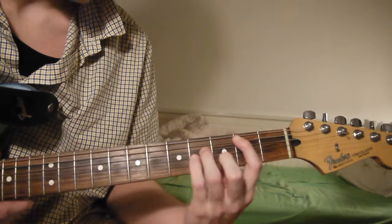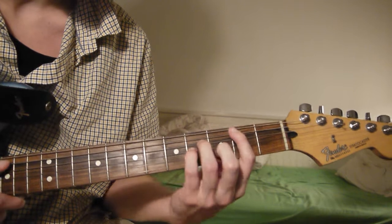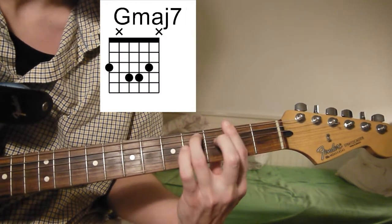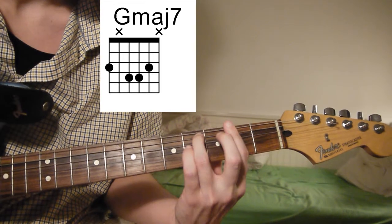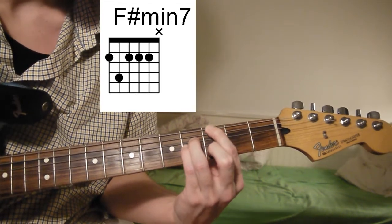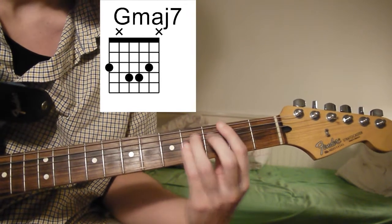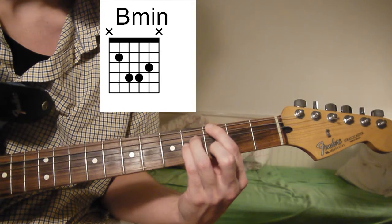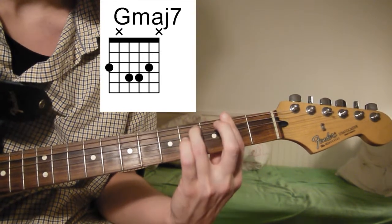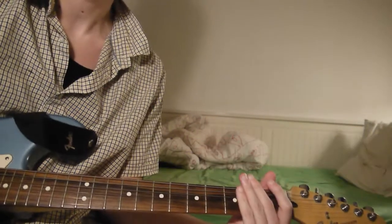If you want to kind of develop on them, it's still pretty much the same chords. You just play that throughout the song.